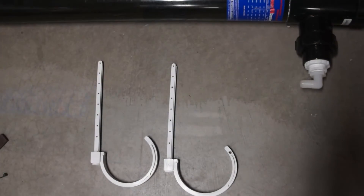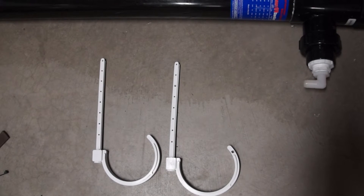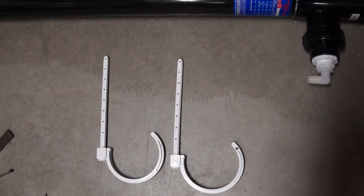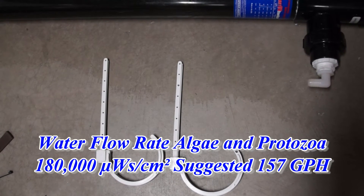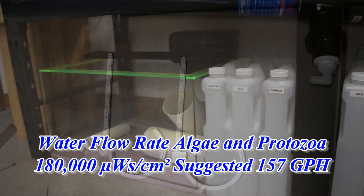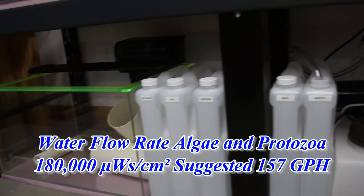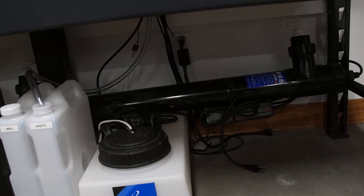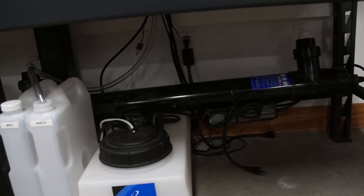A lot of UV sterilizers are just too small to do anything. In this situation, we have about a 15 to 20 gallon QT tank, and we're going to be putting the 40 watt on it because with our flow rate and our wanting to kill just about every algae and protozoa that we can in that QT tank while there's fish and coral in it — this is how we're going to do it.